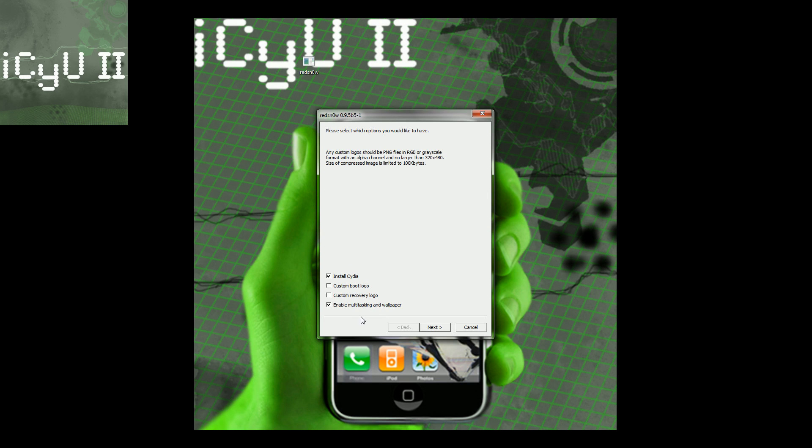Multitasking and wallpapers are enabled with this version of RedSnow, because the iPhone 3G and iPod Touch second generation were left out of wallpapers and multitasking — but this enables it, and it's checked by default. You can uncheck it if you want, but I'm leaving it checked. Install Cydia I'm obviously leaving checked — that's the whole point of jailbreaking. Custom boot logo and recovery logo I'm not going to worry about. I'll click next. It says only continue when your device is powered off and plugged in, so I'm going to power it off.